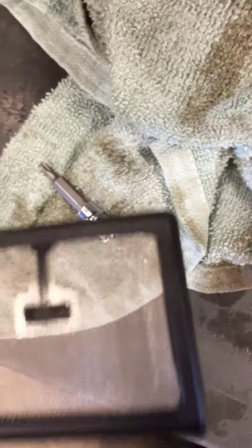Also, got your oil screen here. Pulled it out, cleaned it. No debris or anything on it, just the residue oil.